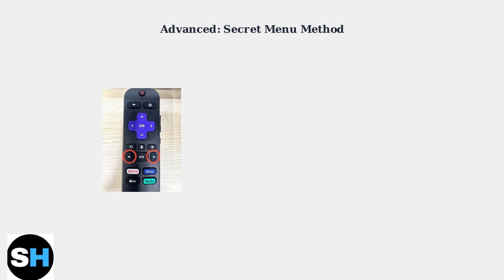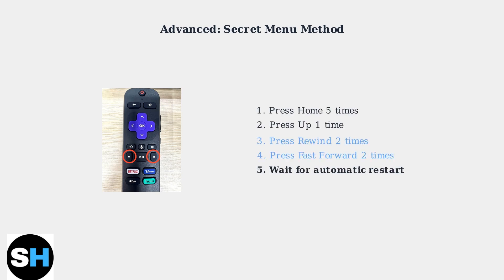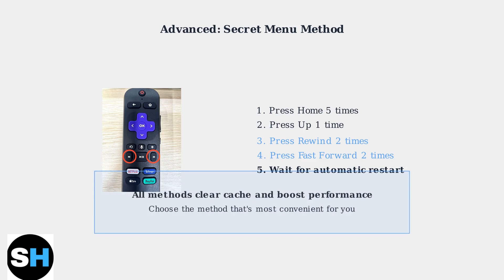For advanced users, there's a secret menu method using your Roku remote. This involves a specific button sequence: press the Home button five times, then Up once, Rewind twice, and Fast Forward twice. This triggers an automatic restart and cache clear. All three methods achieve the same result — clearing your Roku's cache to improve performance. Choose the method that works best for you.